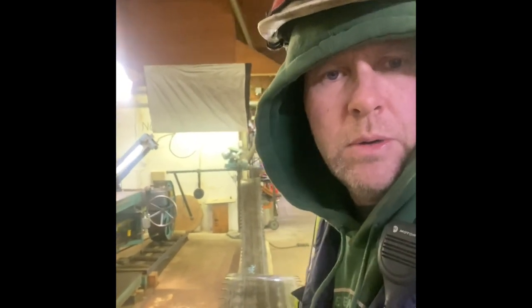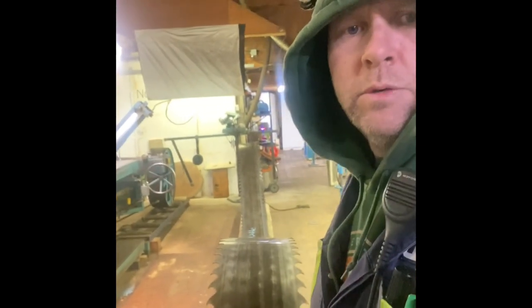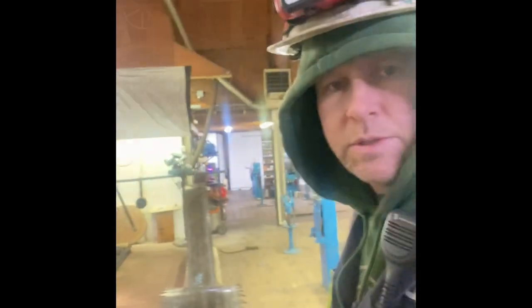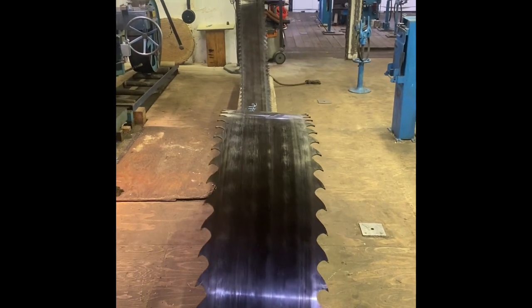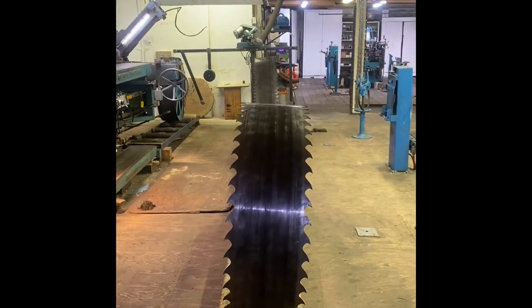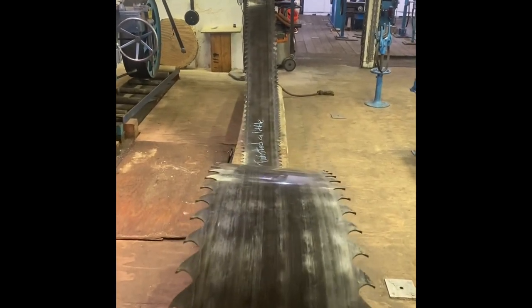Good morning Saw Filers. This is a short video on a simple method to help remove or reduce twist in a band saw. As you can see, this double cut behind me has a bit of a twist. Standing at this end you can see it's not severe, but it's fairly straightforward to rectify.